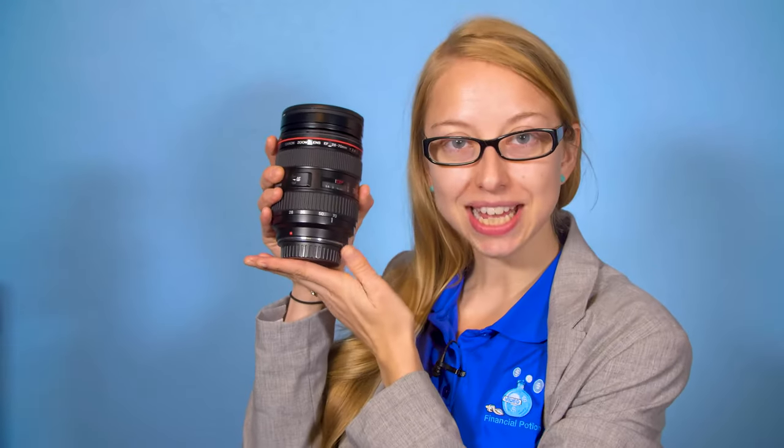Today we're talking about the 28-70mm f2.8 L lens by Canon. Hi, Taylor here with Financial Potion, where video is your financial potion.